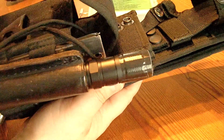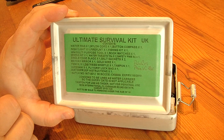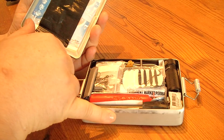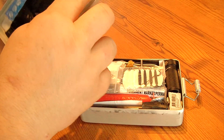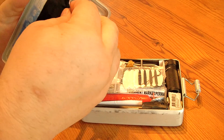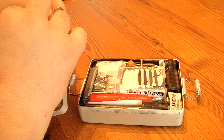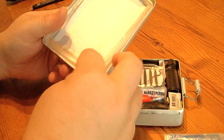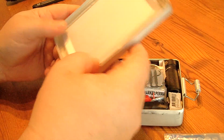Here is some paracord which I attached, a torch, and in there is also this survival kit. Here is what is originally in there but I modified it. This is made of aluminum tin and it is waterproof, and you can use it for cooking. You can take out this rubber here so you can put it even in the fire.